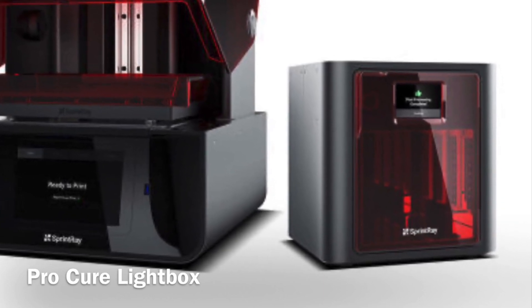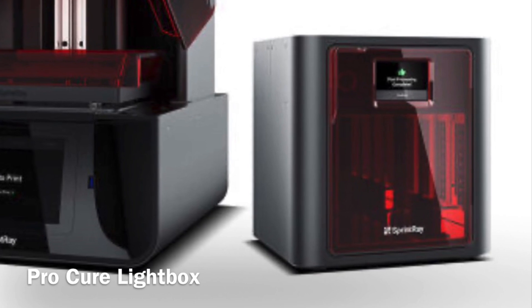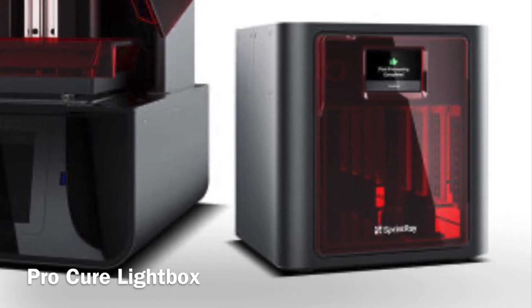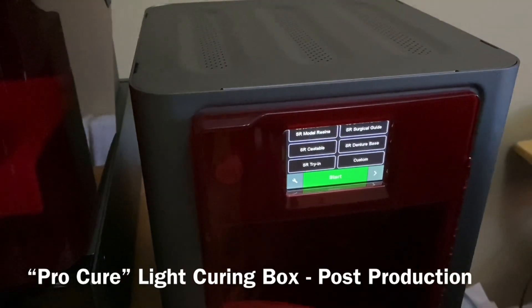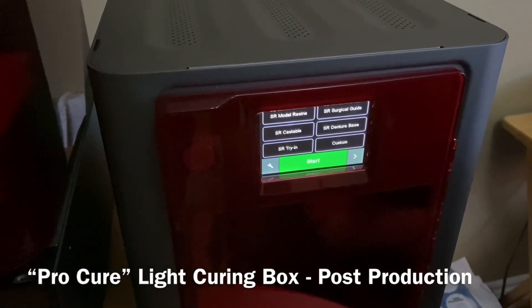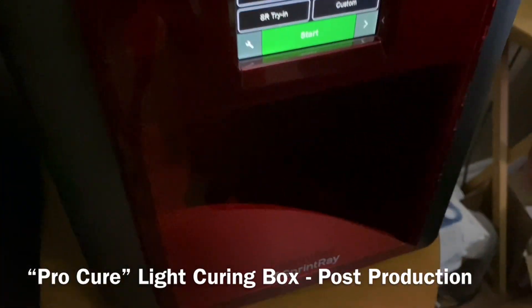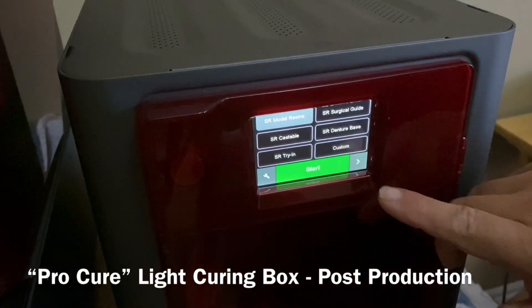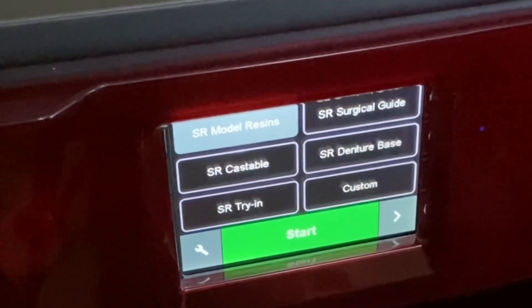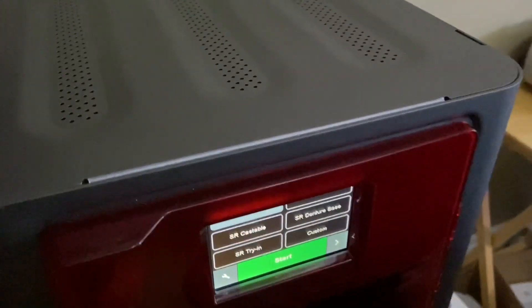Once the project has been printed in 3D form, you're going to do a post-cure with the ProCure light box. After you print your models, you just wash them in an isopropylene wash bath, then bring them over here, select your resin type - let's say model resin - and push start and it'll just cure away. It will cure in a really fast time too.